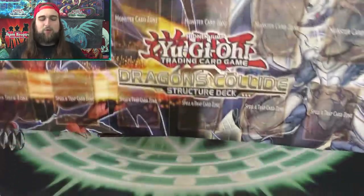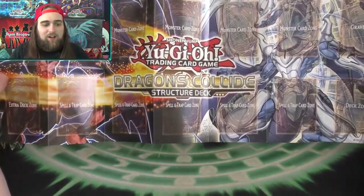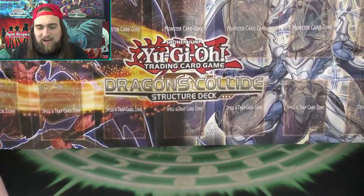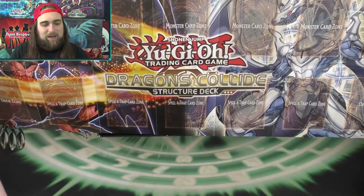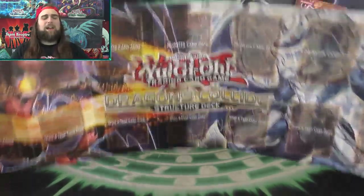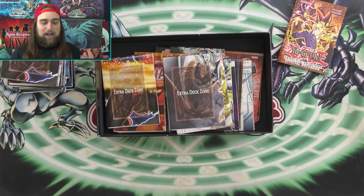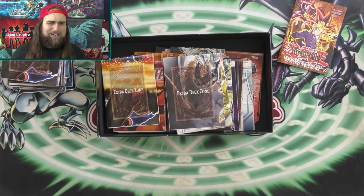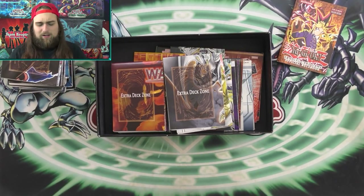We have the Dragons Collide Structure Deck — back when Chaos Dragons were a thing. I missed that deck, it was really fun. Even after Chaos Dragons were past their prime I still liked playing them. I had a Chaos Dragon deck that was really good after Duelist Alliance came out — you played Tour Guide, had Skarm, Dante and Emeral, built massive boards, got so many lights and darks in the grave. It was awesome.